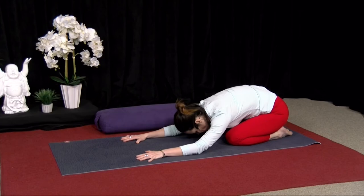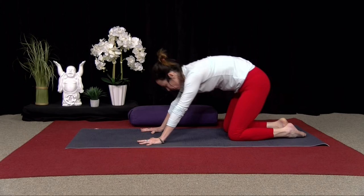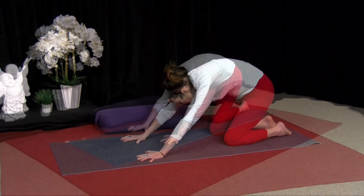Inhale, lift your chest. And then exhale, sit back on your hips. You can let the elbows drop. And then inhale, come up. Exhale, sit back. It's not a fast movement, so if you are moving quickly, maybe slowing it down a bit. Really just focusing on that breath and allowing the spine to open up as you sit back.